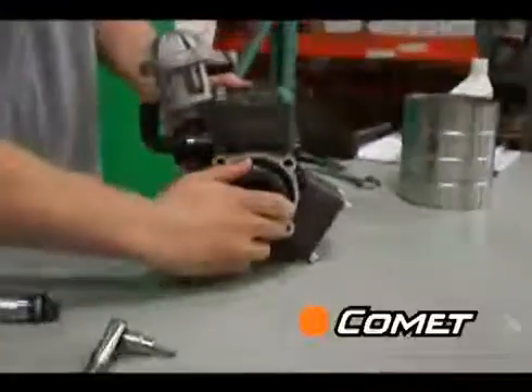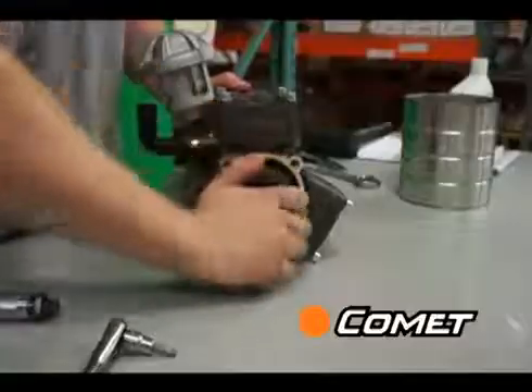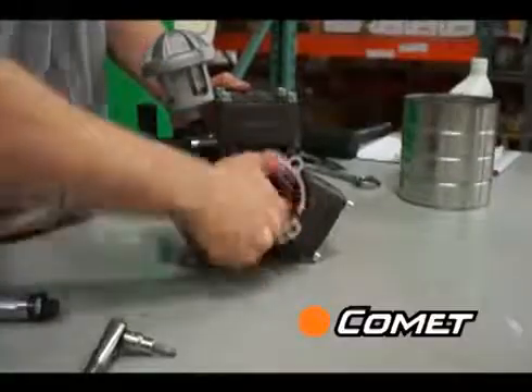Next, turn the shaft by hand to make sure everything is moving freely and that you don't hear any strange noises. You should hear just a smooth vacuum sound.